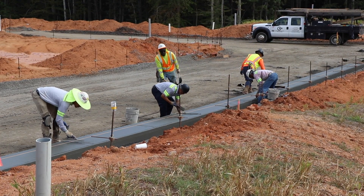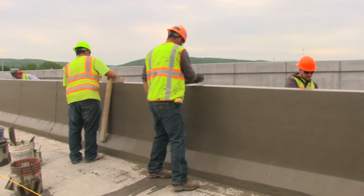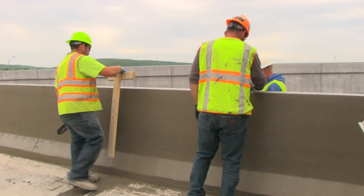The spacing and frequency of the joints is something that's going to be dictated by the engineers and the design for each specific job. If you have any other questions, please give us a call here at PowerCurvers — we're always here to help.